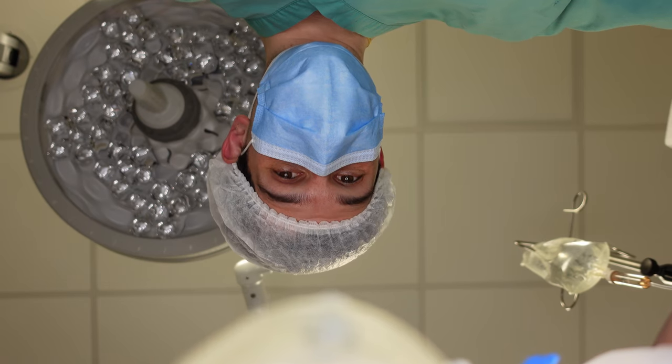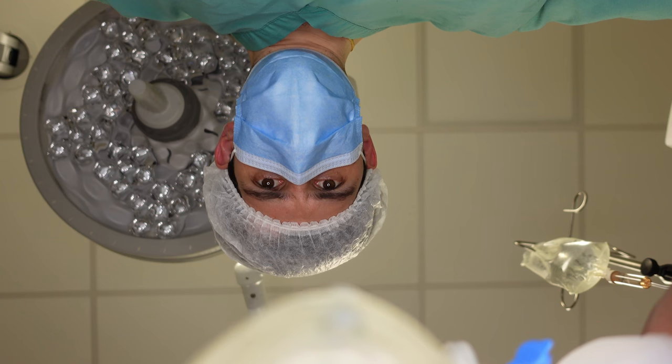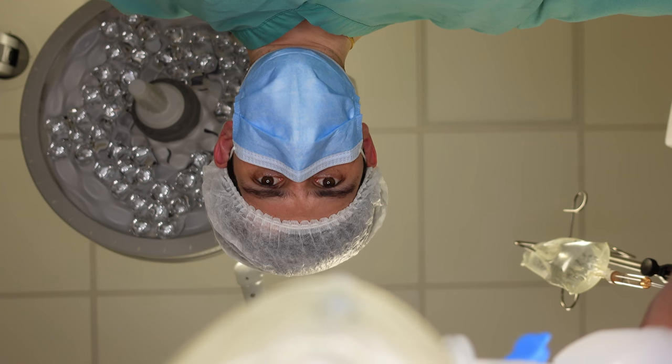Another thing I used to think was funny was telling patients to just let me know when they're asleep once I started inducing anesthesia. I thought that was really clever and sometimes a nurse might laugh a little bit — but then I had a pediatric patient. "Alrighty buddy, why don't you let me know when you're asleep?" "I bet that's not the first time you've used that joke." "You're right, but it's probably the last." Yeah, that was fairly shameful. After that I stopped using that joke.